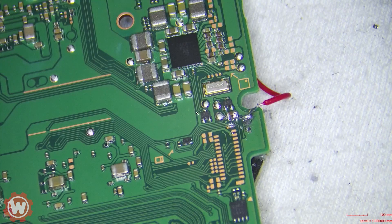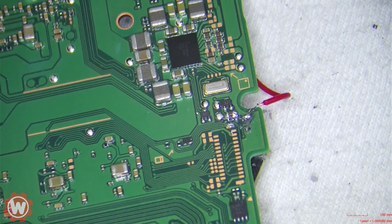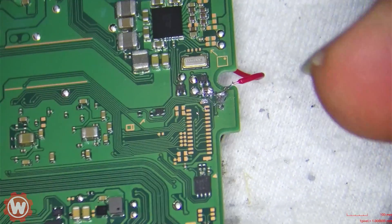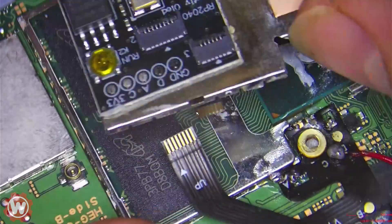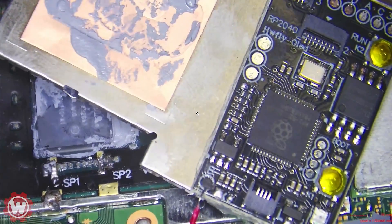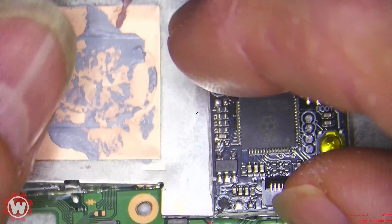Welcome back to another video. We have a Nintendo Switch OLED with a failed installation, or an attempt to install an HW Fly or a Pico Fly RP2040. I just removed this piece off of the CPU, so let me show you guys exactly what it looks like before we start explaining what we're going to do.